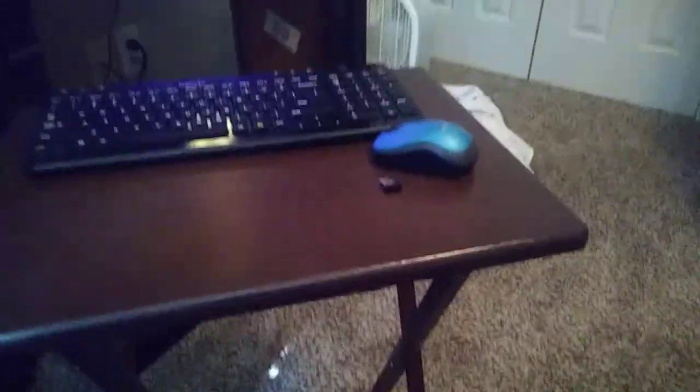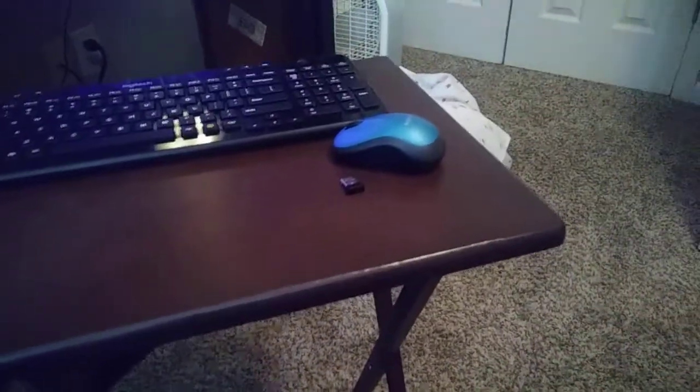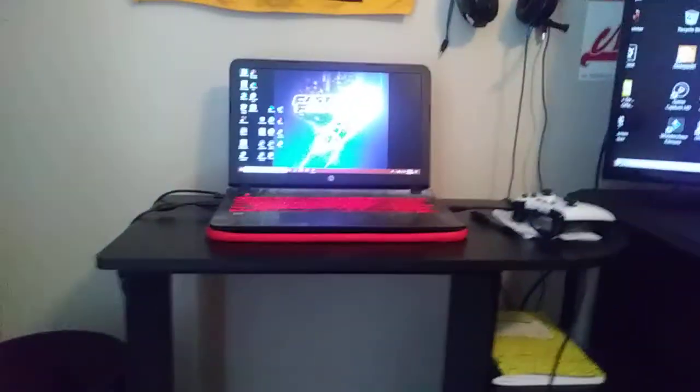How are you guys doing today? This is the one and only Tiger24 with you again today with another video coming for you — for your laptop and your PC. Today we're going to be hooking up a wireless mouse to your laptop.